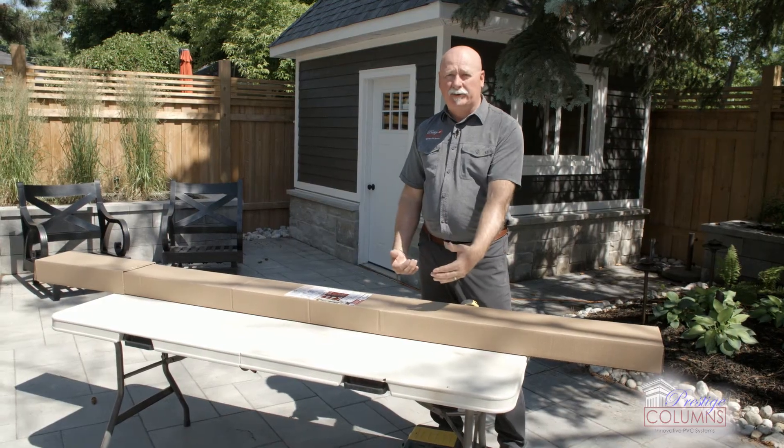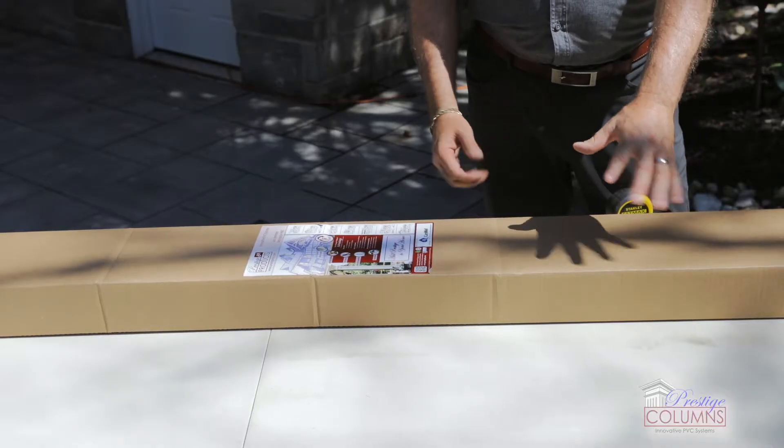We package our products so all the good faces are assembled together, limiting any opportunity to get them damaged. So we're gonna use the box as a protective surface on top of our workstation.